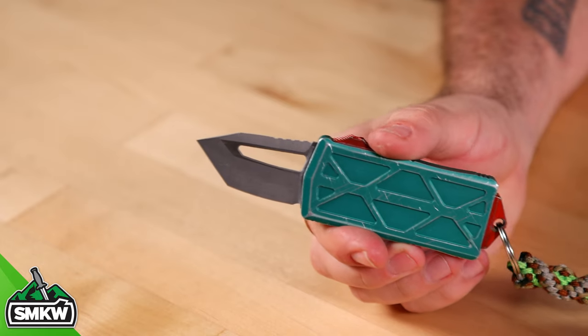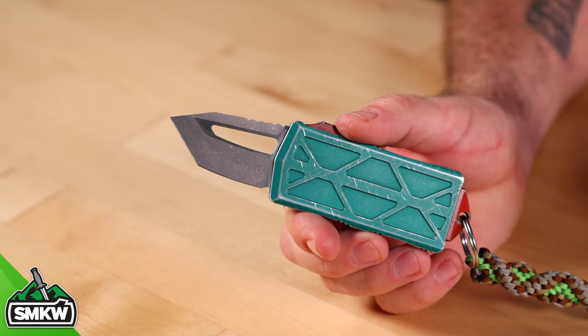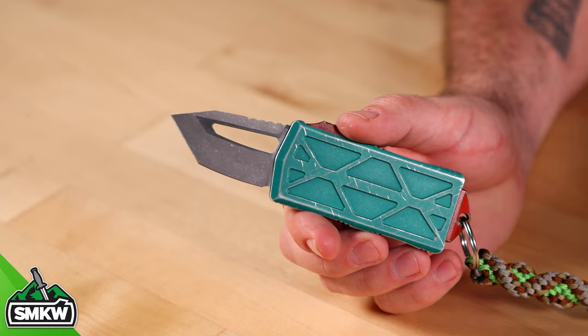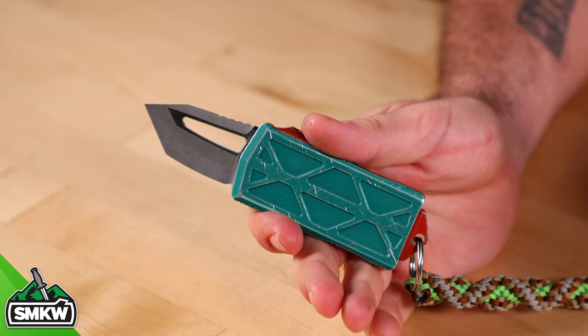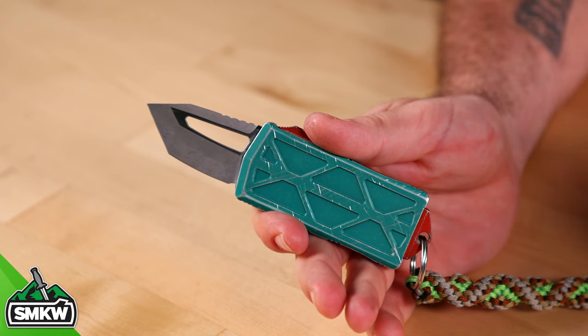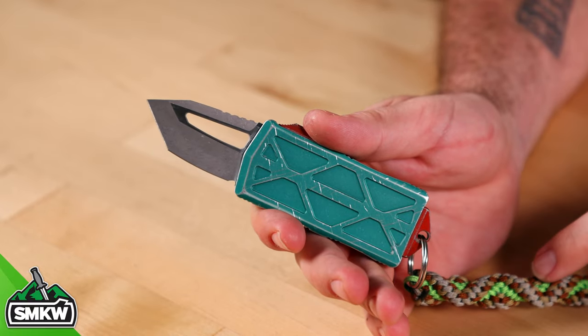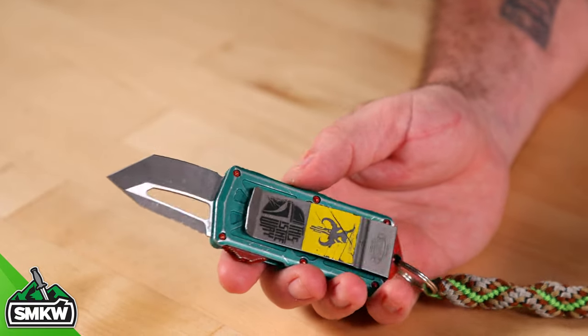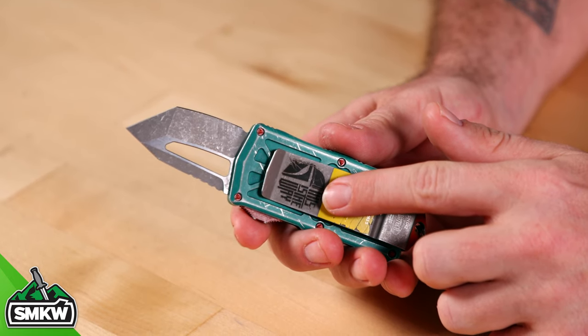Let's take a look at this one up close and personal. That knife just springs to life. That is a CTS 204P blade, and it comes extremely sharp right out of the box. This is an out-the-front auto. That blade length is 1.98 inches, making this a California legal auto. It also does not come with this laser engraving on the money clip slash pocket clip — I had that done.